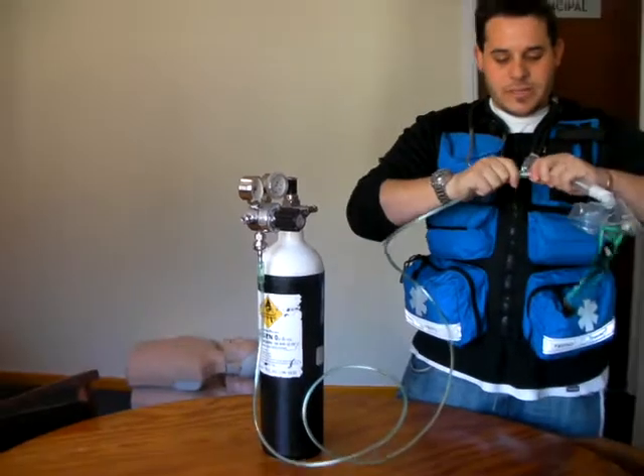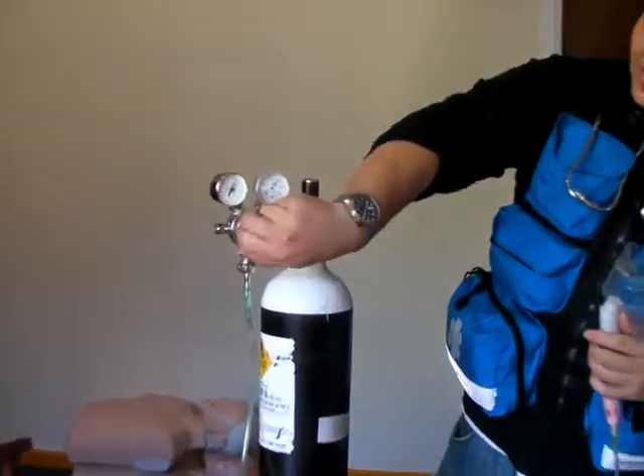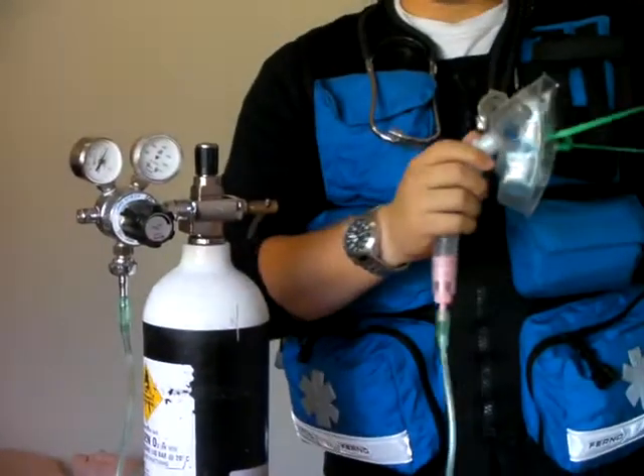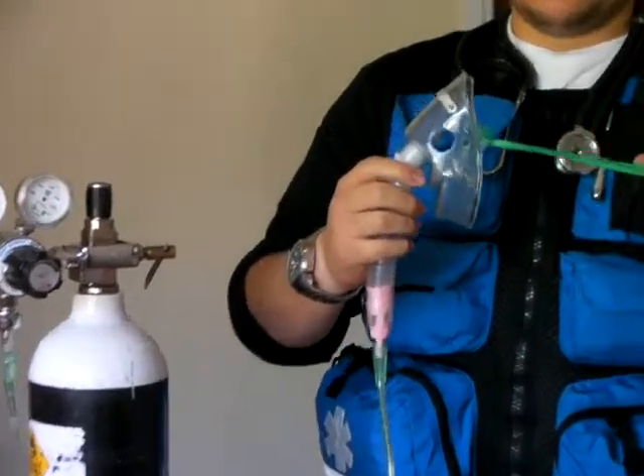This is a 40% mask, which is 8 litres. Turn on the regulator to 8 litres. Once oxygen is flowing, place it over the patient's face.